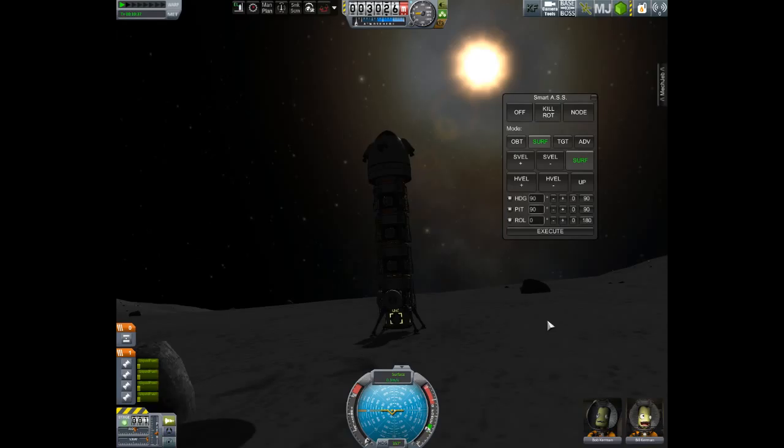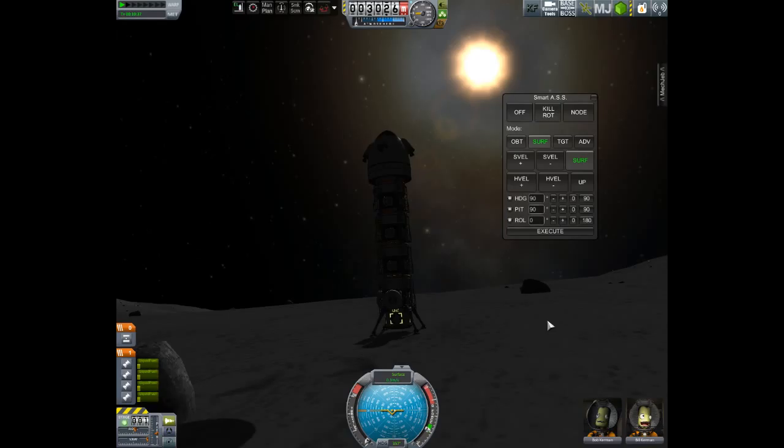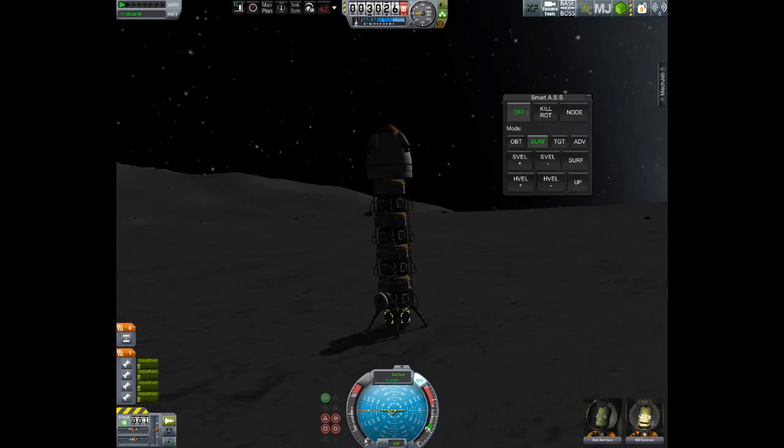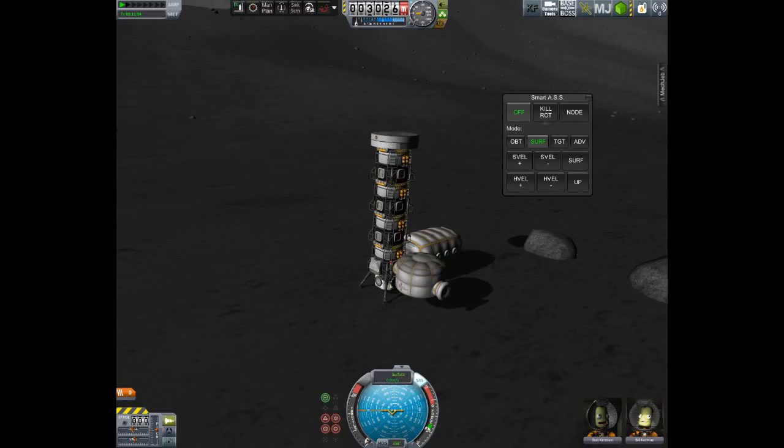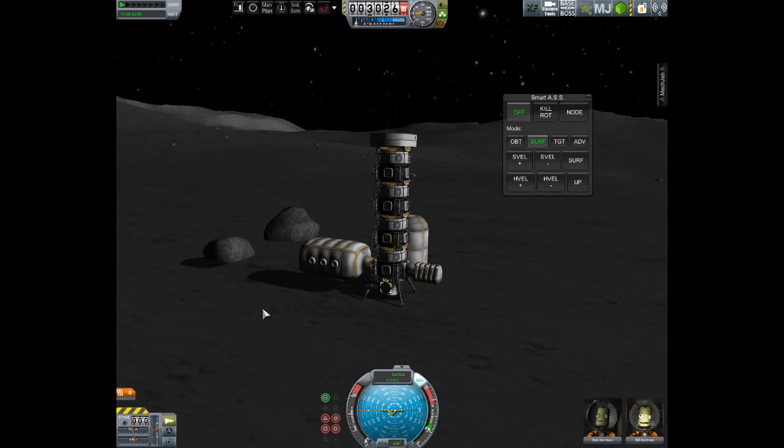We're coming in nice and smooth — touchdown. This was a rough landing because it doesn't have suspension, but in your design I'd advise using different techniques, especially the RCS system, so you can land as smooth as possible. Now it's time to set up the base and jettison those engines. There we go — deploy, deploy. As you can see, everything's set for our colony.